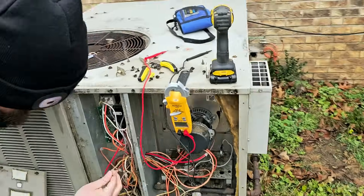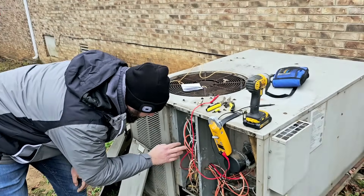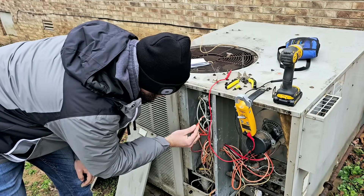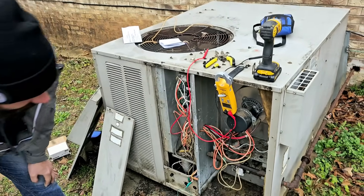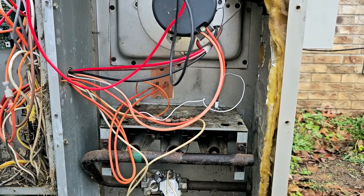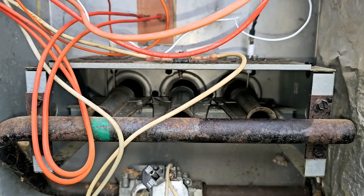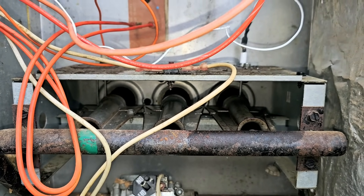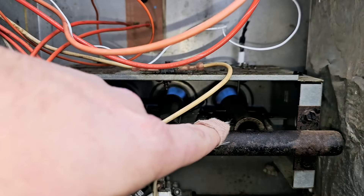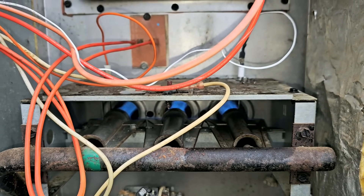We're going to go ahead and fire it up, make sure it stays running, and then I'm going to show you how to measure it and show you what a good flame sensor signal looks like. Reset the power on the board. It's lit — you can see the flame sensor. The flame is covering that sensor. And it would have gone out by now, but it's not going out. So let's go ahead and hook our meter up.